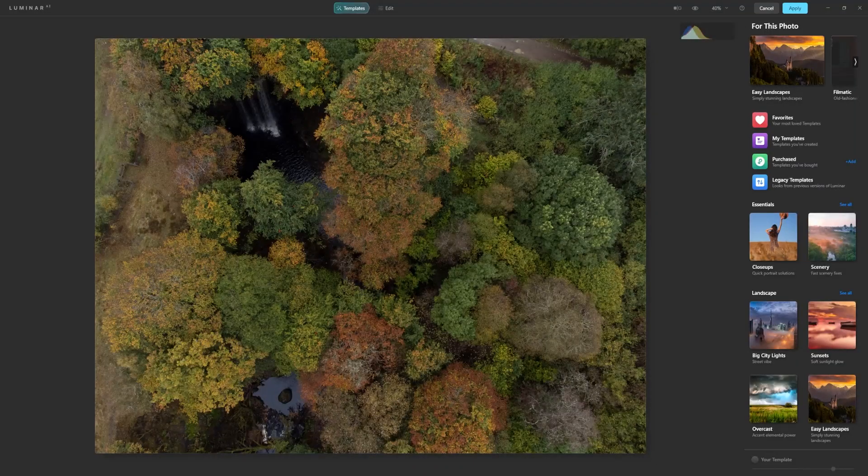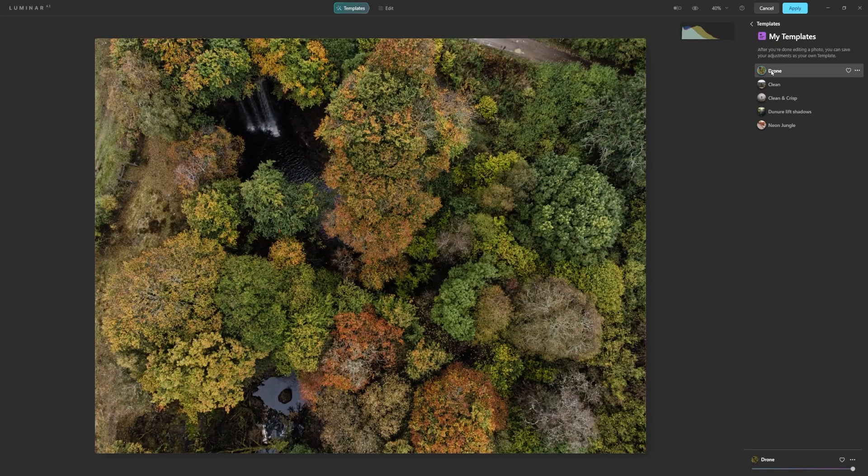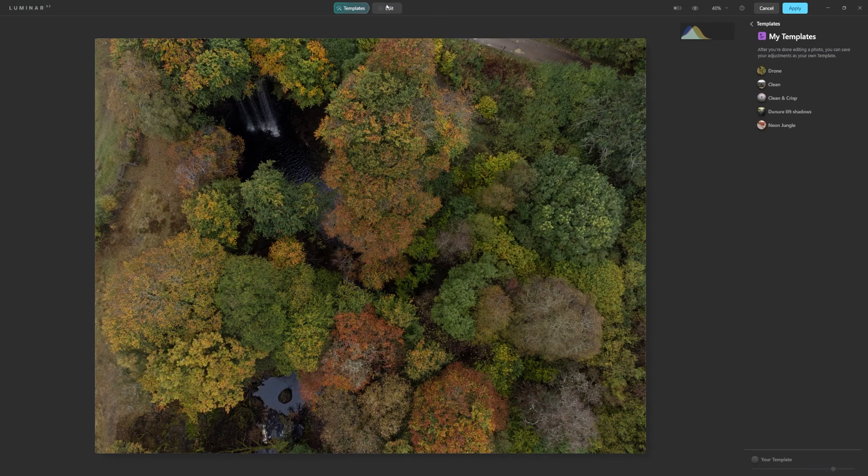For this I'm going to use a drone image, simply because the autumnal colours where I am aren't fully out yet and I just want to show you how to enhance them. I've already created a template for this — it's for drone shots — and clicking it will enhance everything except for the colours. But I'm going to show you from the beginning, so I'm going to reset the adjustments and get into edit.